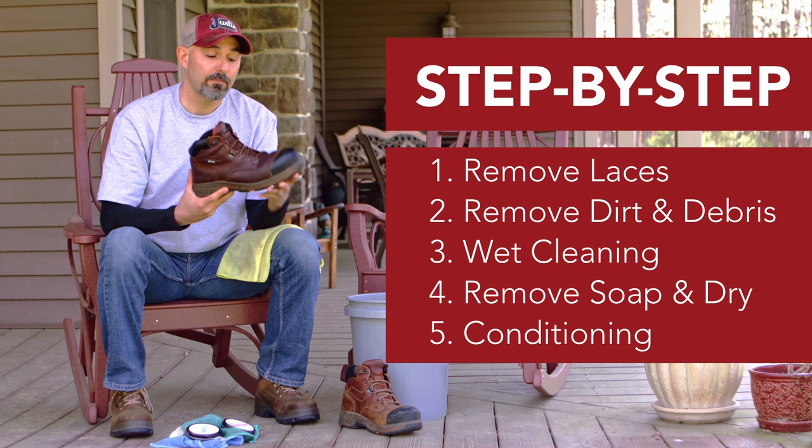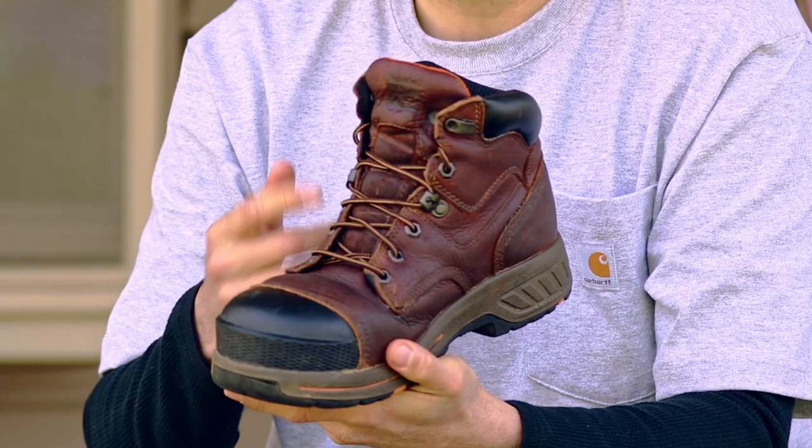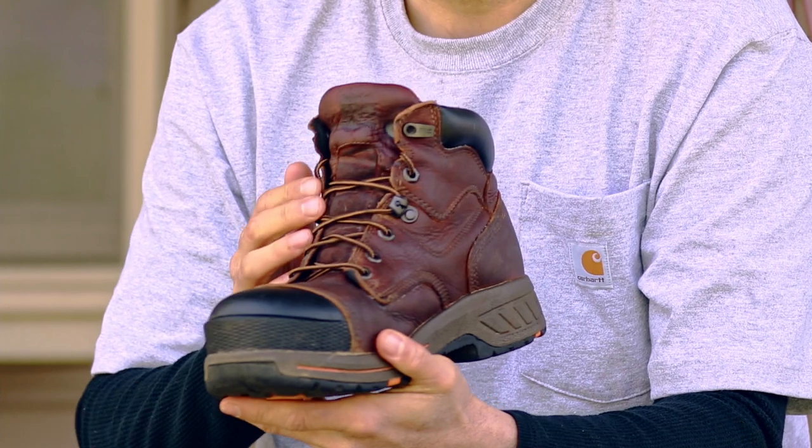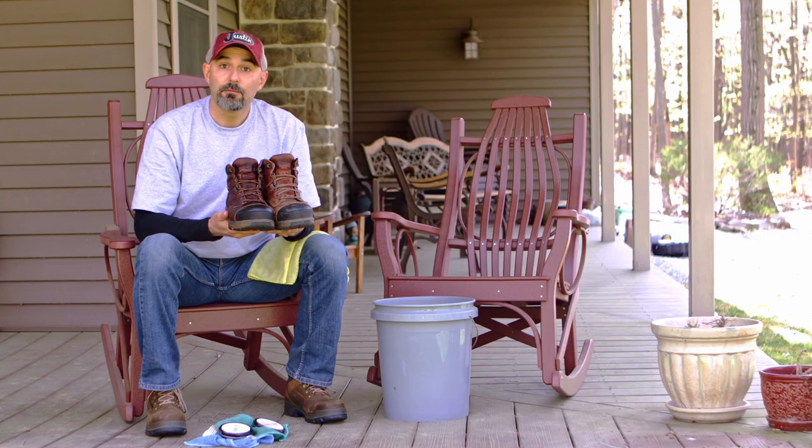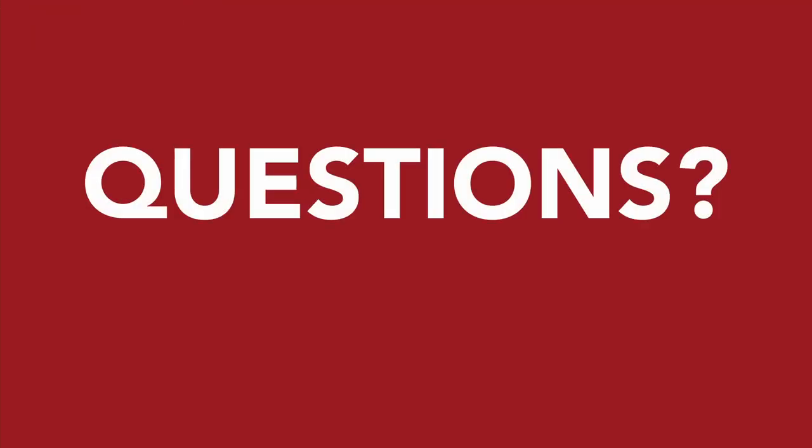So there you have it, five easy steps to bring your boots back to life. I went ahead and threw a new lace in there as well. Sometimes they can get stretched out, and it's a good idea to replace them from time to time. Thanks for joining us. If you have any questions, please comment below. We'd love to hear from you.